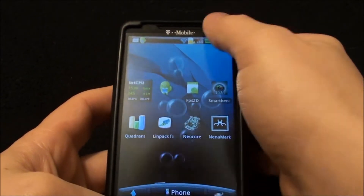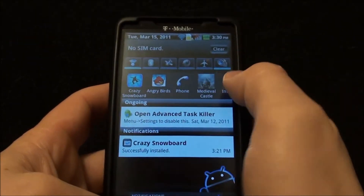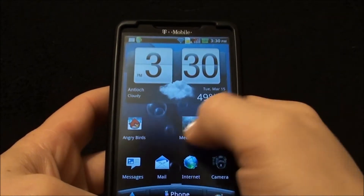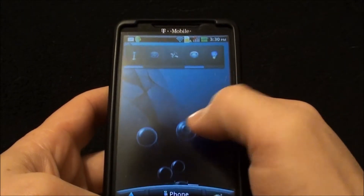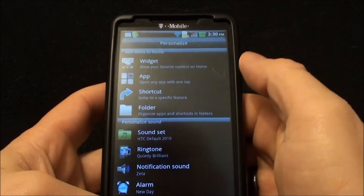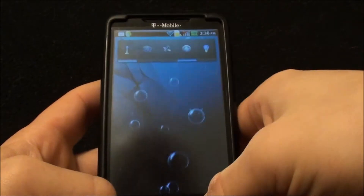So there are custom colors and accents everywhere. As you can see it's got the standard bar from Sense, the Sense widgets, custom icons, and everything is custom colored with custom ringtones. Everything about it is custom.